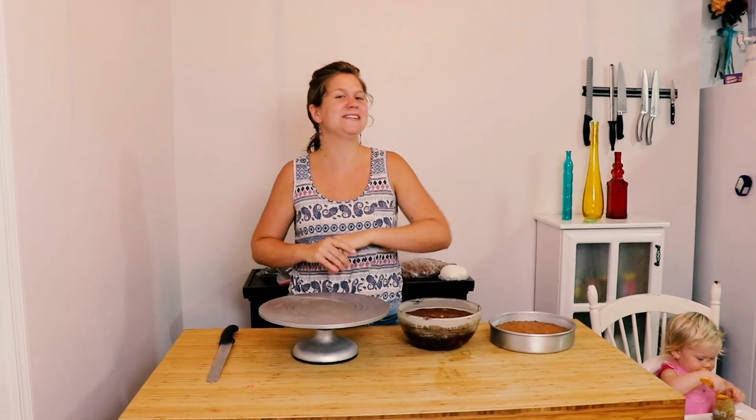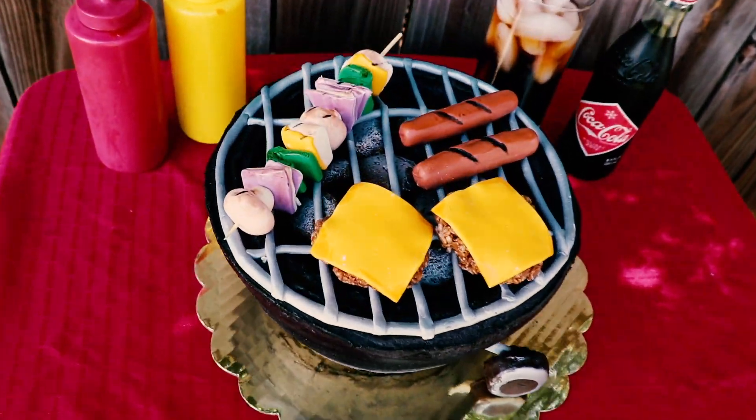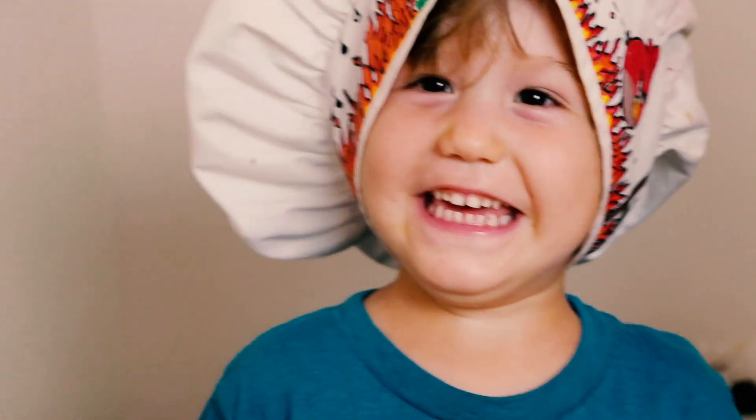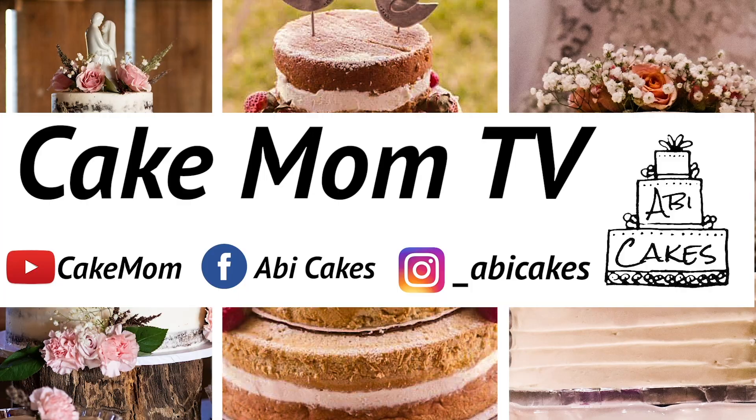It's Father's Day this weekend and we want to celebrate all you awesome dads by making one of the most manly cakes possible — a barbecue grill cake. Hi, I'm Abby and welcome to Cake Mom.